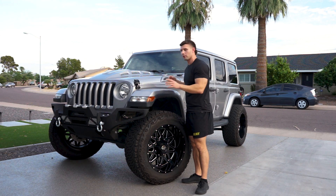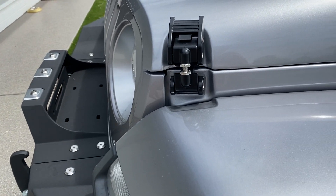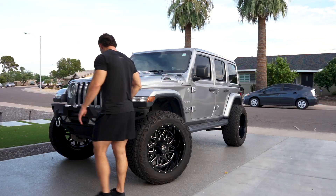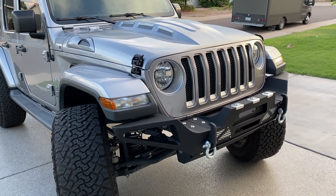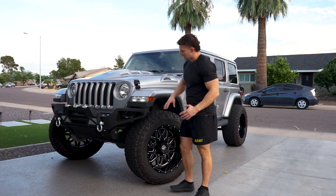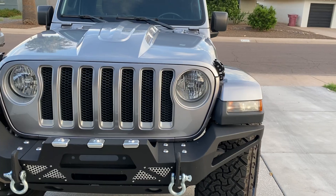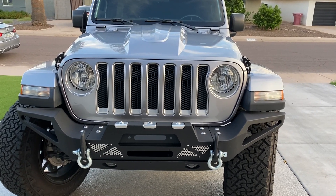Something I suggest to everyone whether you have a JK or JL is getting the hood latches replaced, because the stock ones fade over time and just look like crap. This is a DV8 bumper — really like how that turned out. It came as a stubby bumper but has attachments to make it full width, and I love that flush look. It makes it look super mean from the front.